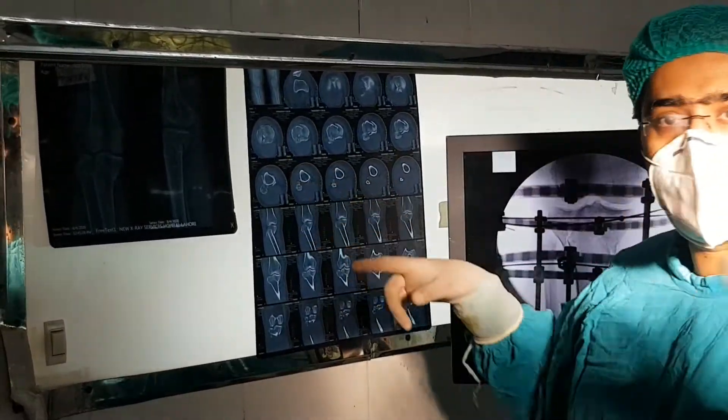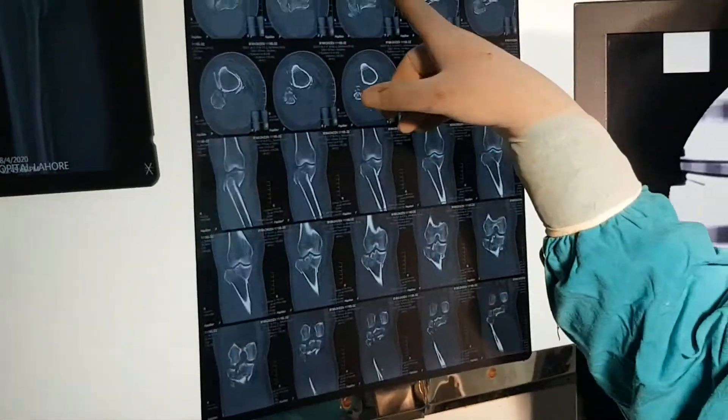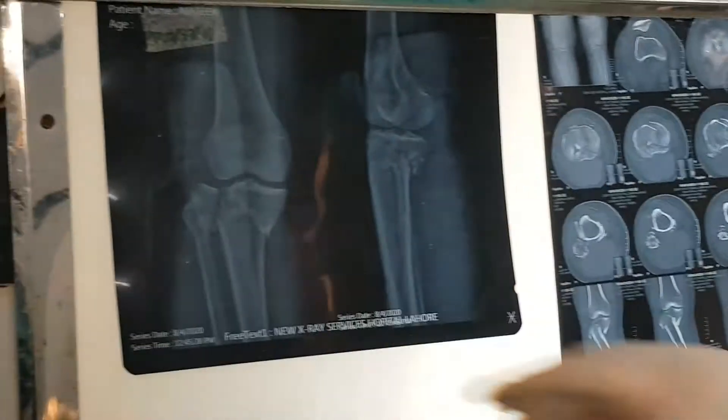You can see the CT scan. If our cameraman can come closer, I want to show how much comminution was in this fracture. This is the axial plane, and this is the coronal plane. These are the X-rays as well.